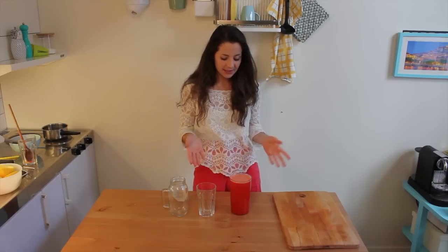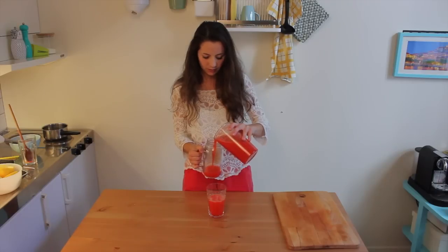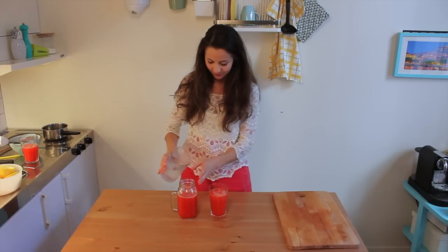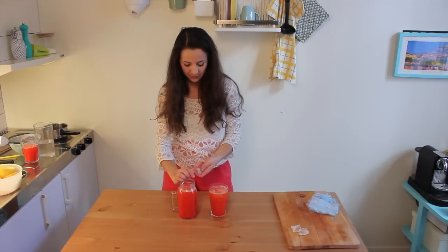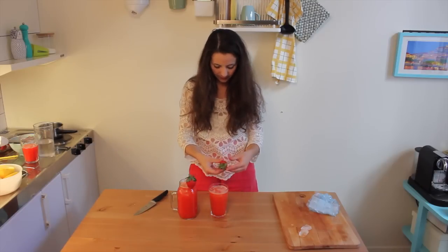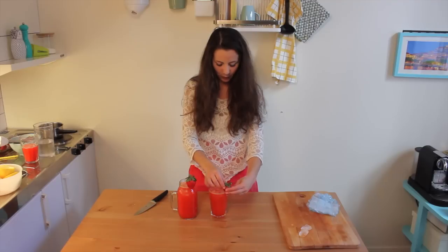Now I would probably put this in a big jar and add the rest of the cold water and the ice, but since I don't have one, I'll just put it in the glasses we are going to drink today — just because it's more pretty.